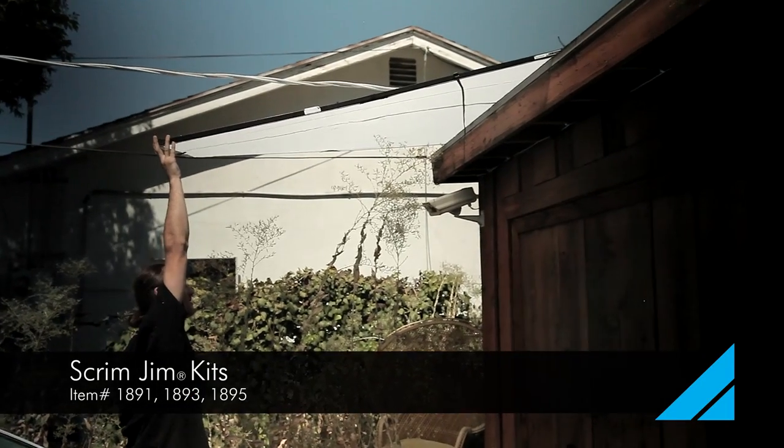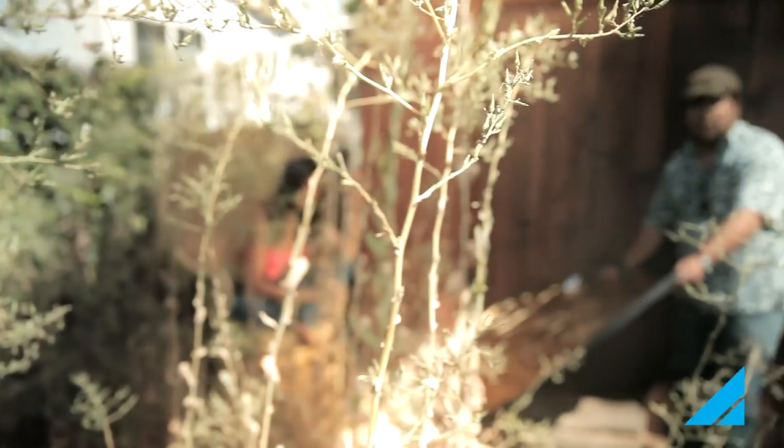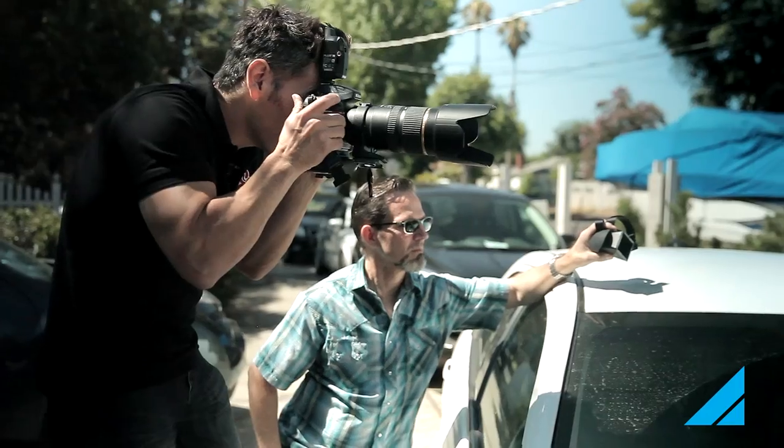We want to be able to block that light overhead, bring some light in as well, and compress that background. So we've got a lot of elements going against us — a car, wires, and a really tight spot. We're making the best we can here.